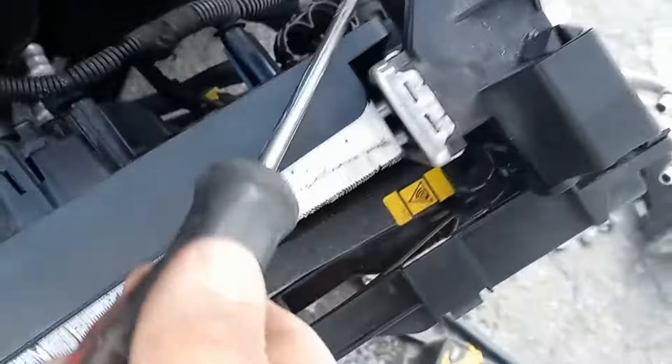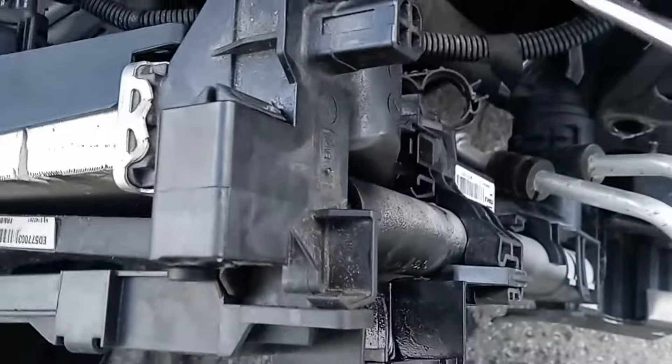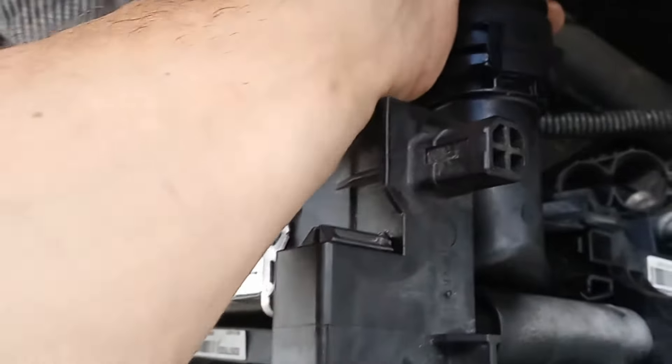It looks like it's sliding out. I don't want to damage it — this is very important because if you damage it, you could overheat the engine if it doesn't operate right. I'm just going to pull it straight out. And there you go. So that's a mess — I've got to set my pail up under here.